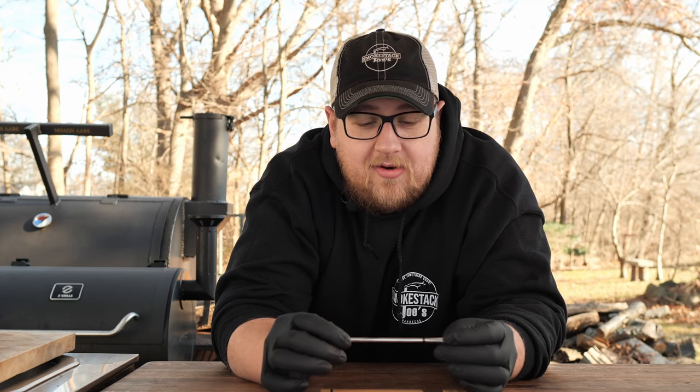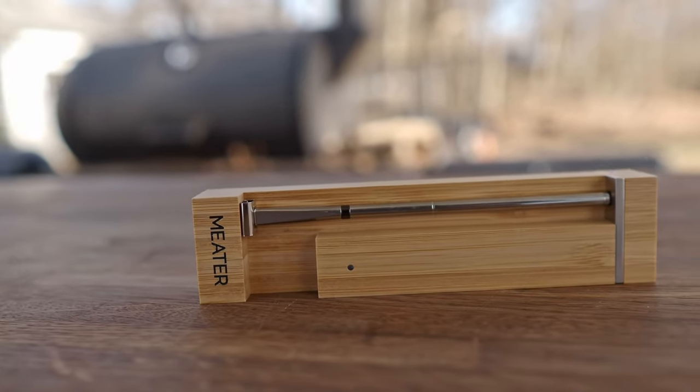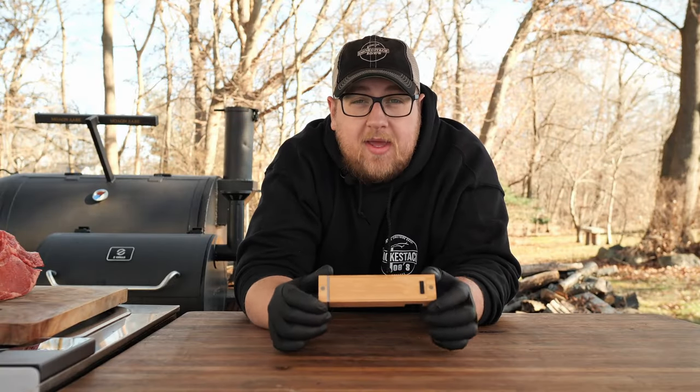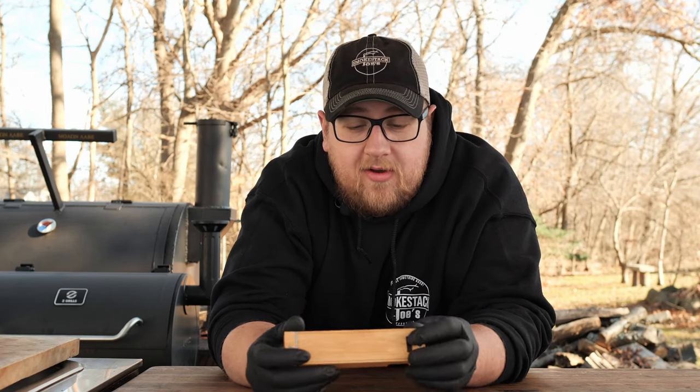The max internal temperature of this wireless meat thermometer is 220 degrees, which is a little hotter than most wireless meat thermometers — they're usually at about 212 degrees. Now this base runs off of one AAA battery. Having a battery in the base is nice because if you forget to charge the base, rather than waiting for it to charge up, you can just swap it out for another one.